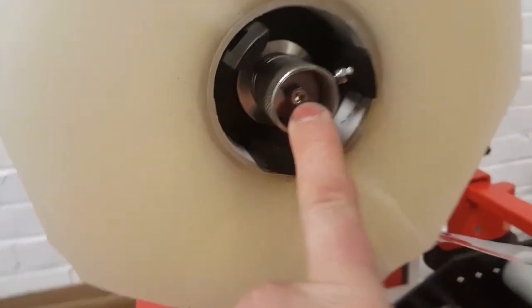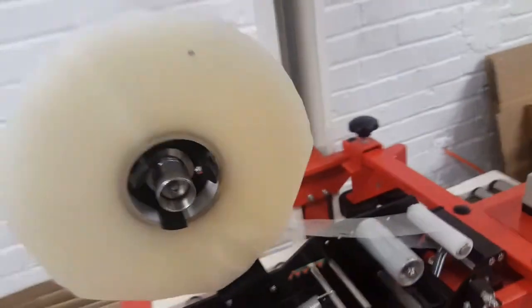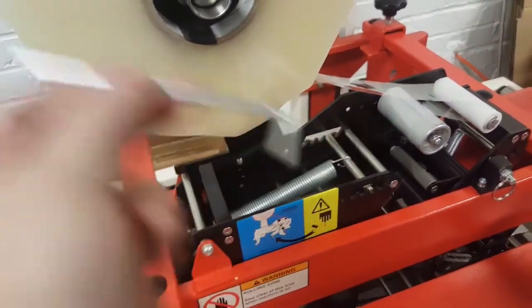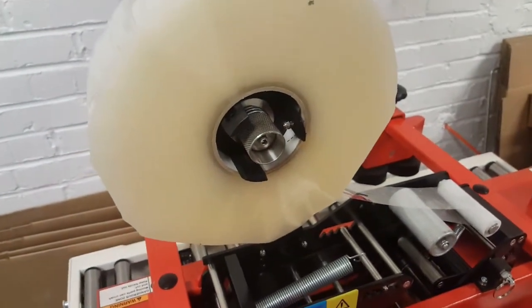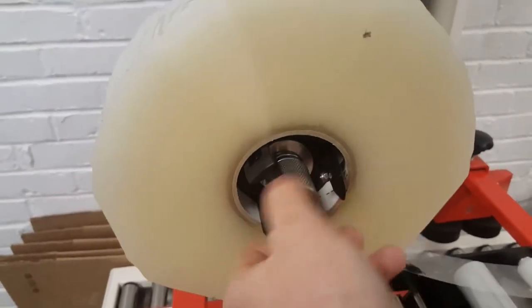To start, loosen the bolt in the center using a 4-millimeter Allen wrench. We supply this tool with every carton sealer that we sell — it comes in a little red tool pouch. Once that bolt is loosened, you then come in and loosen this adjustment.